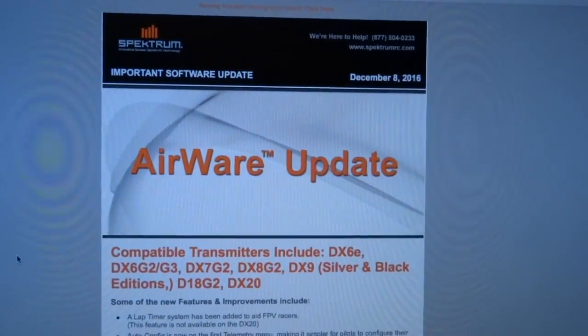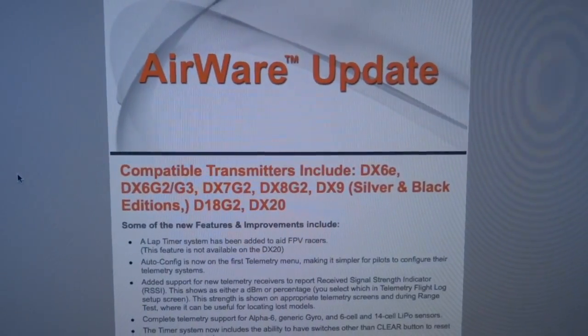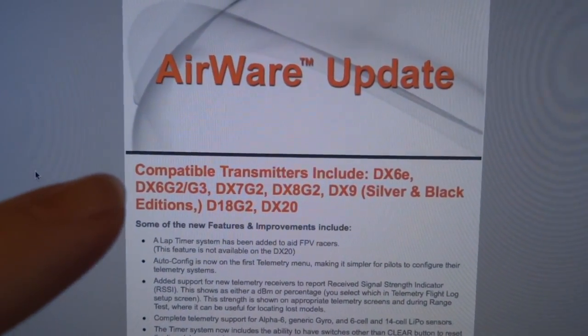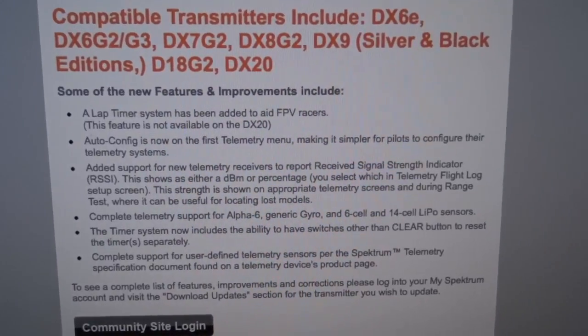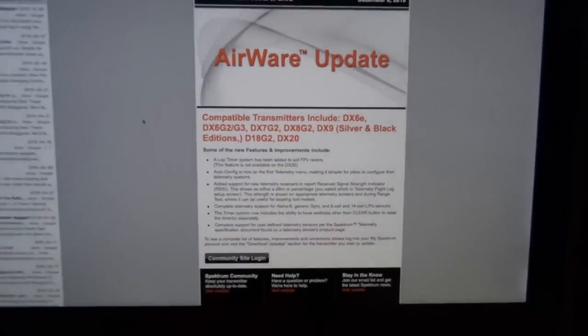Some RC stuff. A few weeks ago I got this email from Spectrum that there's an airware update for my radio. This is for all of these models — mine is the DX6G2. But the coolest thing is, look at this — a lap timer has been added for FPV racers. That's awesome, a lap timer.